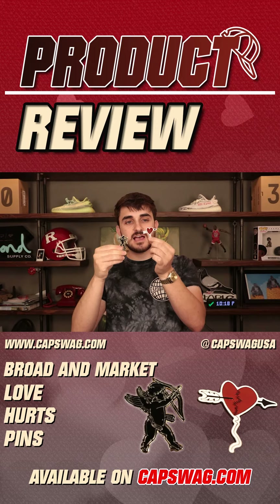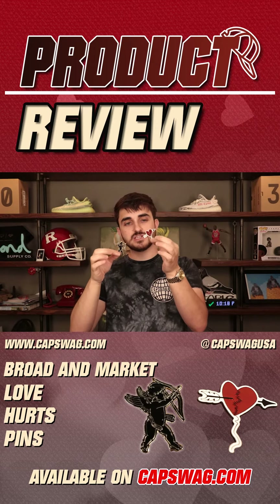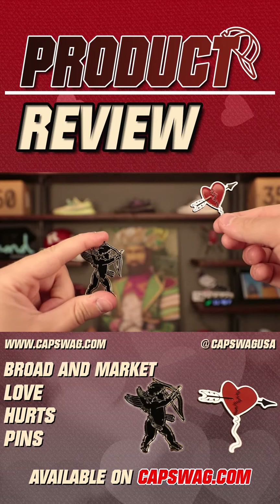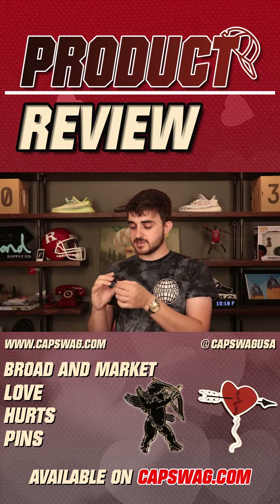If you look at them side by side and position them correctly on a fitted, it literally looks like Cupid shot the arrow through the heart — really, really cool.